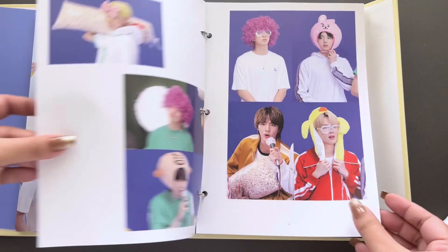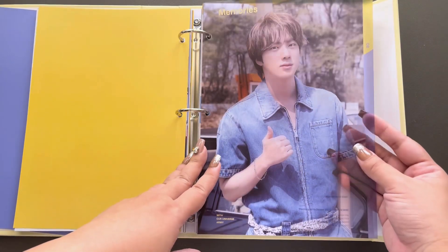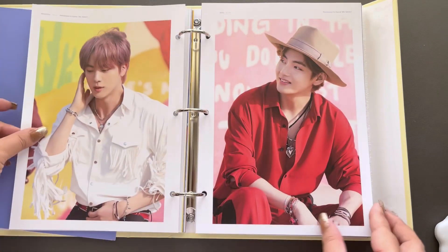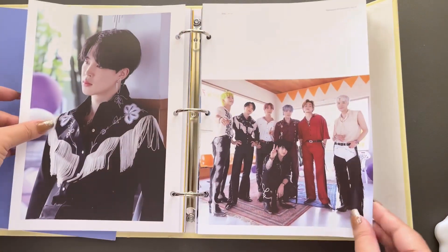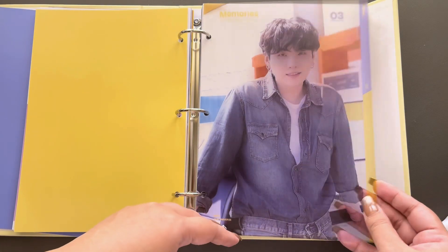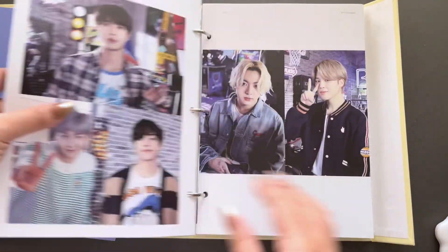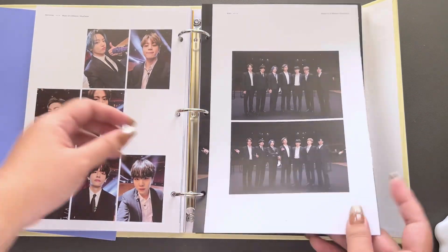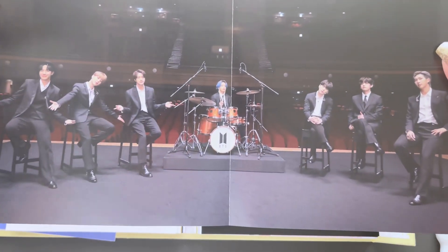This is the music video shoot now. Oh my gosh, so cute. The cutest Jin. Permission to Dance. Oh my god, this Seoul — gorgeous. Wow. And then Suga, so adorable here too. I love these little dividers. MTV Unplugged. This is super beautiful. Another fold-out moment. Wow. Forgot that JK played the drums here. That is nuts.